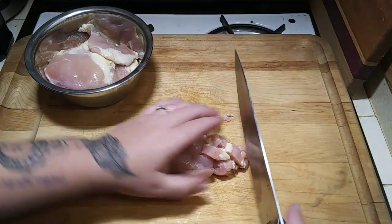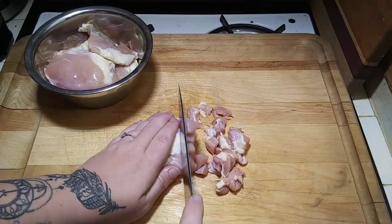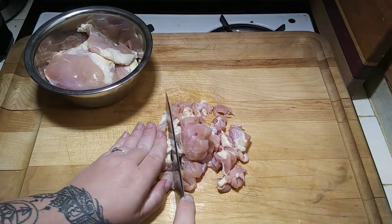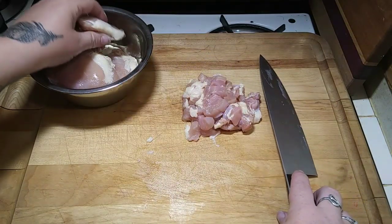I just cut it in strips and then I'm going to cut them in small cubes. When I'm done with this piece, I'm going to finish my other pieces, add the spices I mentioned, and start marinating my chicken.